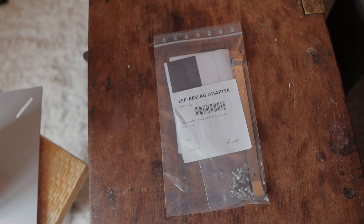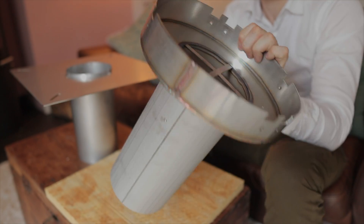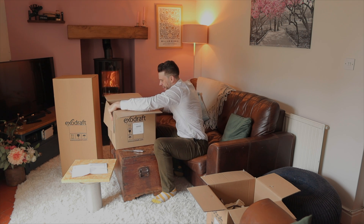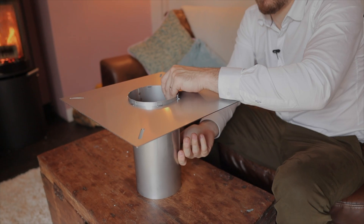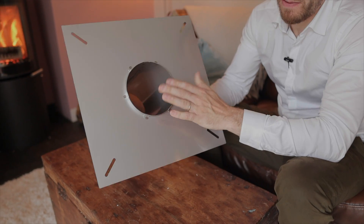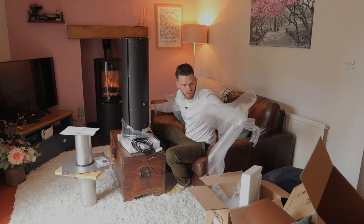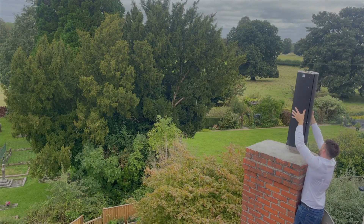So we've got some screws and some things. This is the adapter. Now we have a flange — that looks remarkably similar to the adapter. And then we've got what I presume to be the most exciting bit, which goes on top of your chimney.